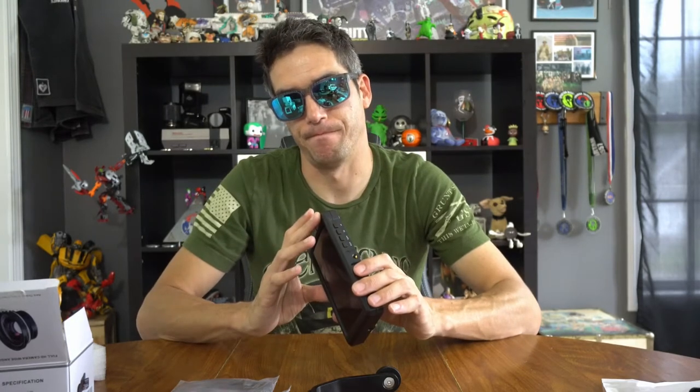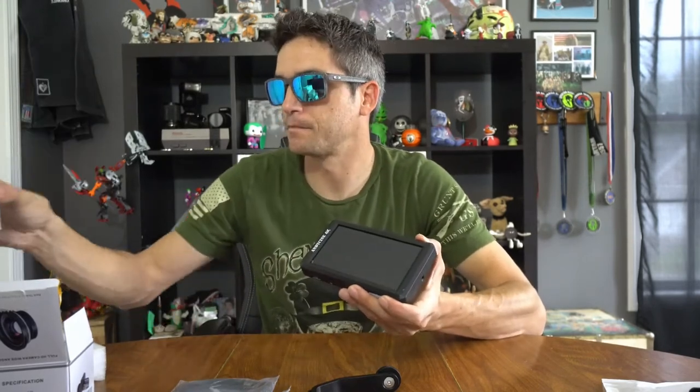Now for the actual monitor itself — wait, something isn't in here. In the version I bought — the exact $179 version — there is no battery included. Yeah, you get all the stuff you need but no battery.